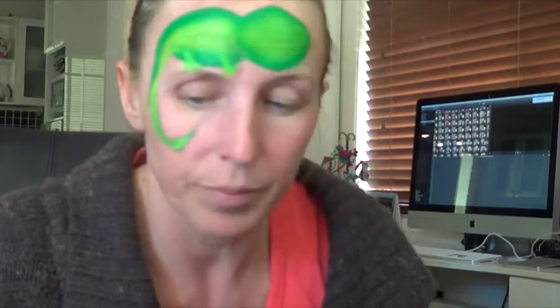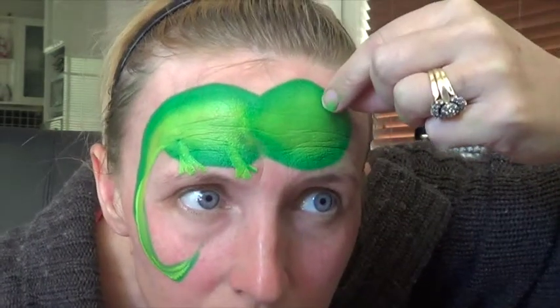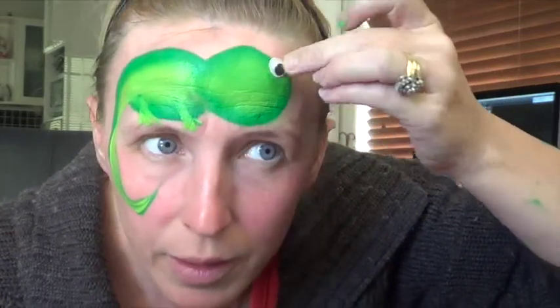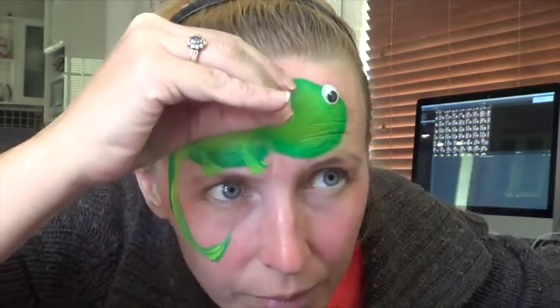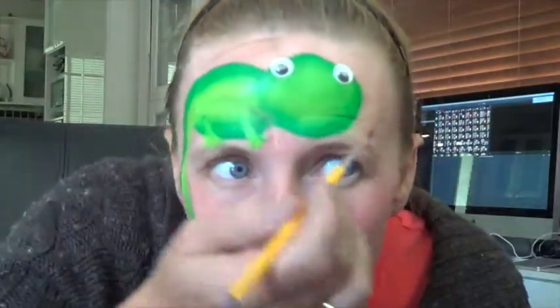I'm attaching the gel eyes using an eyelash glue — it's the same sort of thing. Just wait for it to get tacky, about 10 seconds. Let's grab another eye, put the lid back on. I'm just going to put these eyes on now — oh, it doesn't have a thing in it! Okay, let's go again. The glue might already be there — stick them on. You can paint the eyes on if you don't have the gel ones.